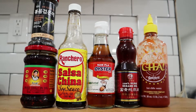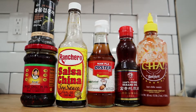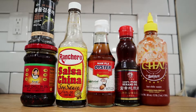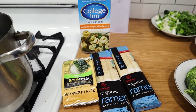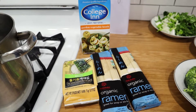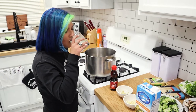Here are some of the key ingredients we're going to need. For toppings, we'll have some black sesame seeds — you can use regular, whatever you have — and fried chili oil. We're also going to need soy sauce, fish sauce, sesame oil, and sriracha for heat. We'll use vegetable broth — you can use chicken or beef, but I like vegetable — some organic ramen, and seaweed as a topper.